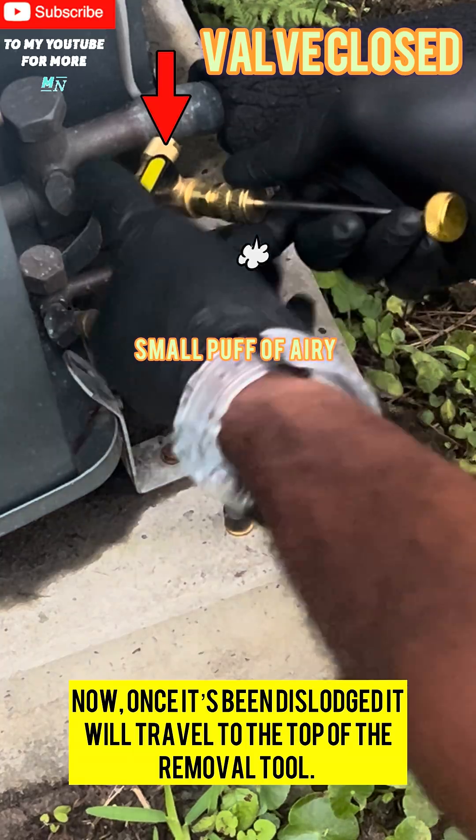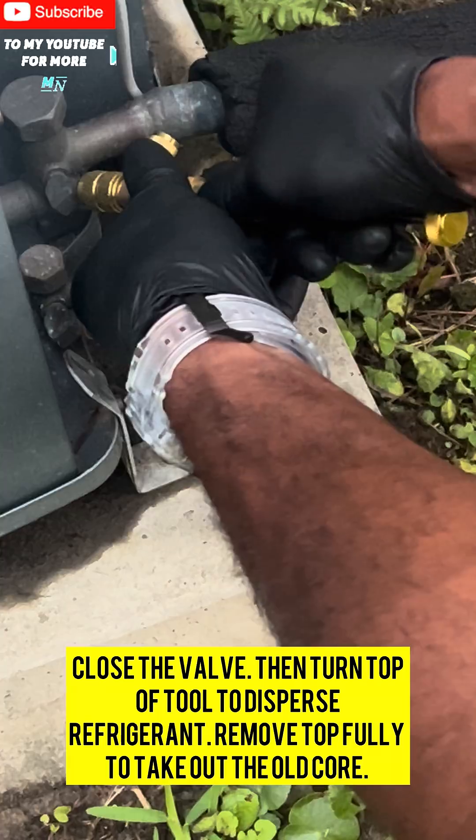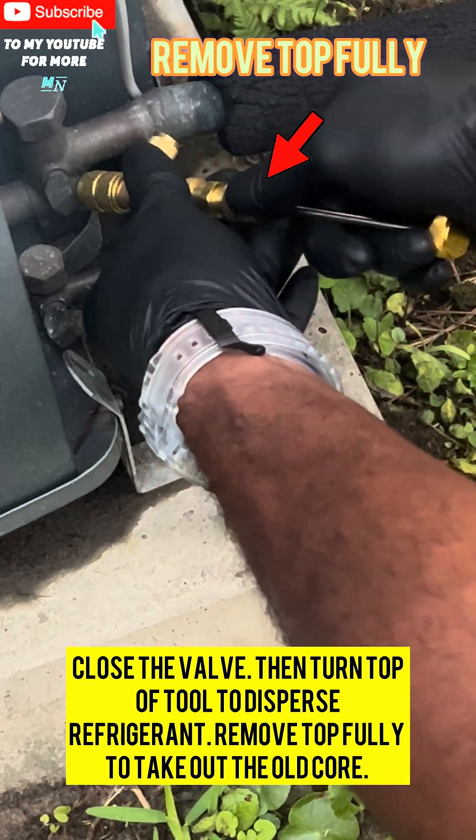Now, once it's been dislodged, it will travel to the top of the removal tool. Close the valve, then turn the top of the tool to disperse refrigerant. Remove the top fully to take out the old core.